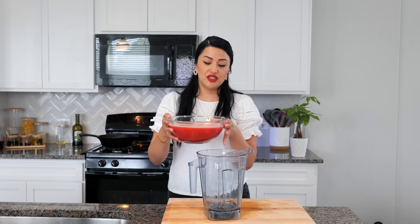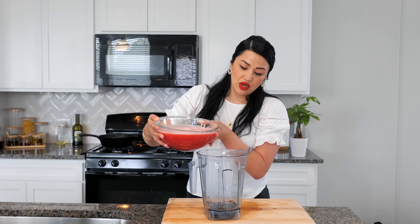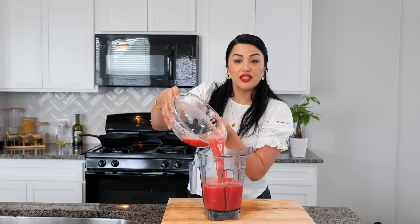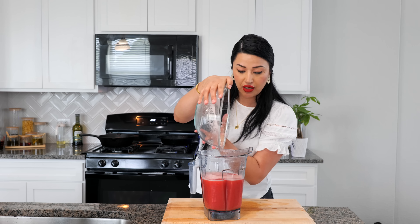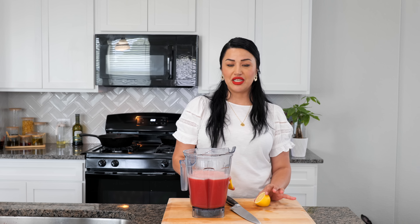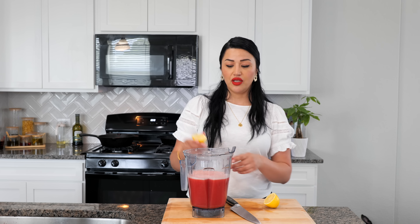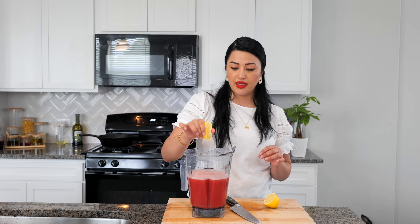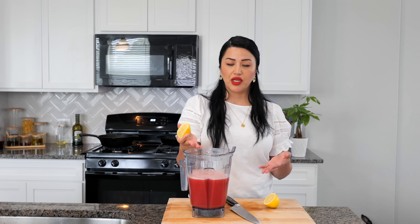Now that we've strained our watermelon juice, I'm going to pour it back into a clean blender because it's going to be easier to pour into my pitcher. Make sure that when you blend everything, you add a little bit of citrus — lemon juice or lime juice. I prefer lemon juice because it gives a little more sweetness and acts as a preservative, so you'll be able to keep it in your refrigerator three to five days.